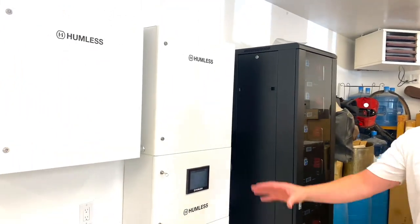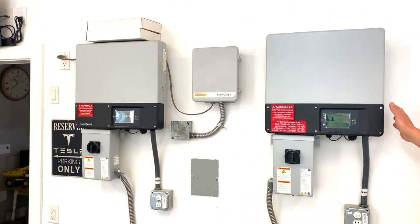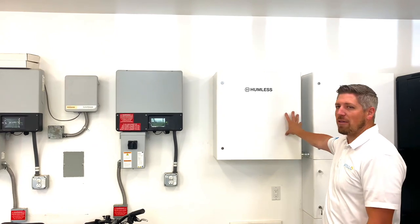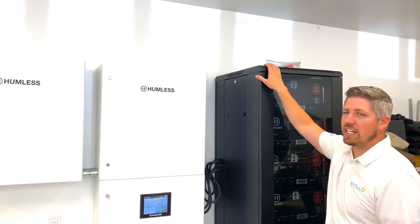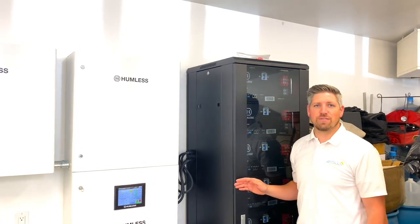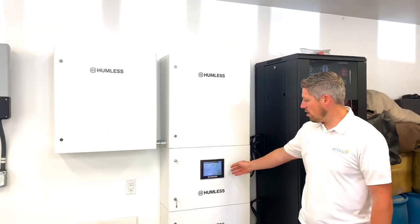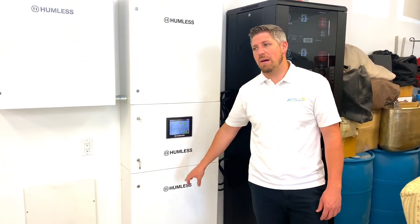Here we have the existing solar system — this is an AC coupled array. We have a large AC coupled portion that goes to each inverter inside the Humless cabinets, with 13.5 kilowatts of AC power coming in here. The DC string of solar panels on the roof above the garage goes straight into the charge controller, which goes into the batteries. This whole cabinet is 40 kilowatts worth of battery — a pretty large battery cabinet with all these systems tied together.